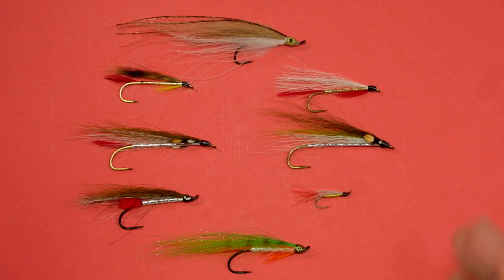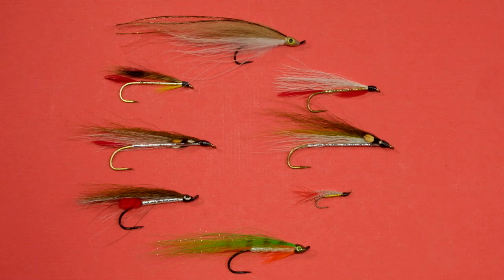Something with a bright body, some red on it, some yellow, some gold — any nice bright punchy color — that's going to work.